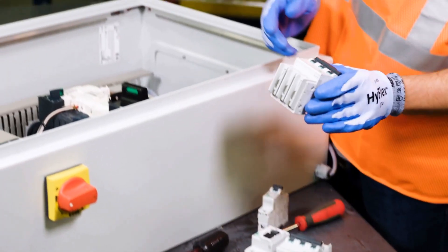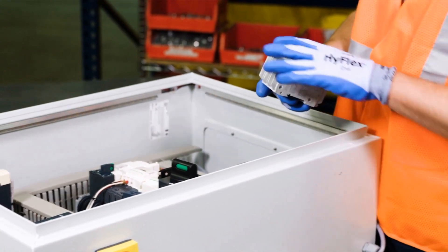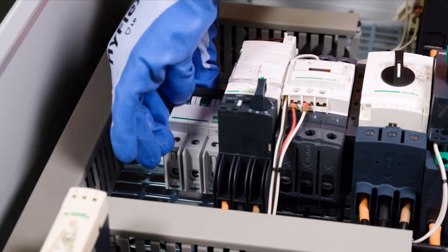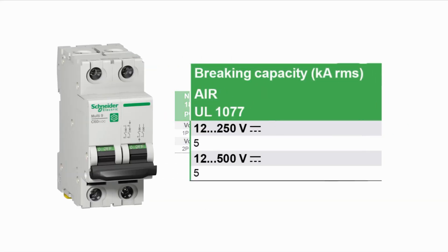Multi9 was redesigned specifically for use by original equipment manufacturers and control panel builders worldwide. It addresses your need for superior electrical protection and signaling in AC and DC installations.